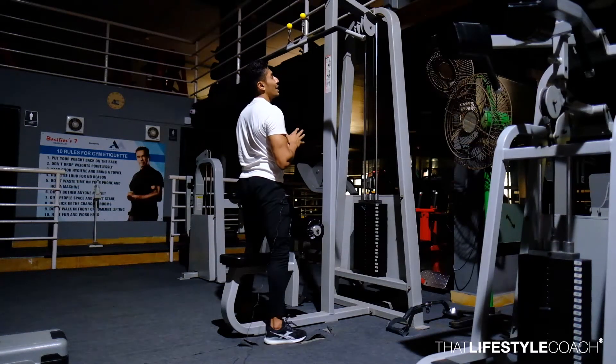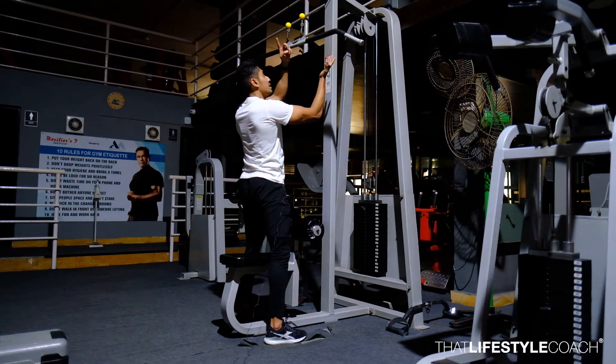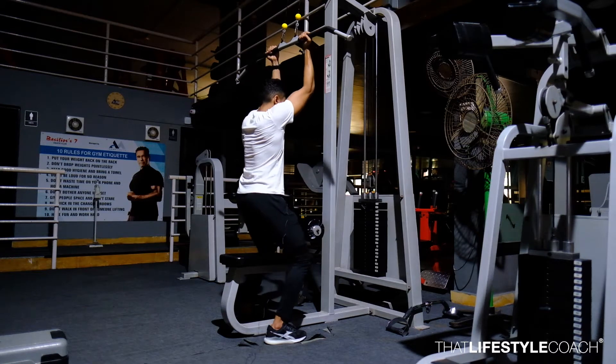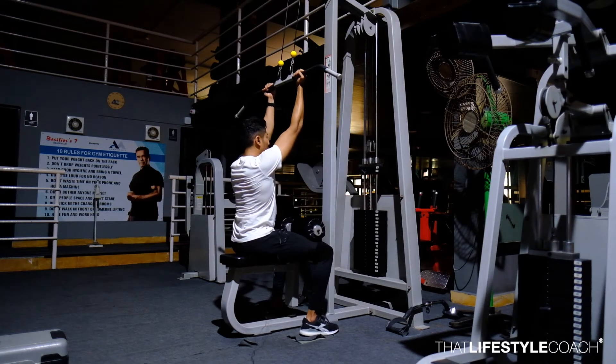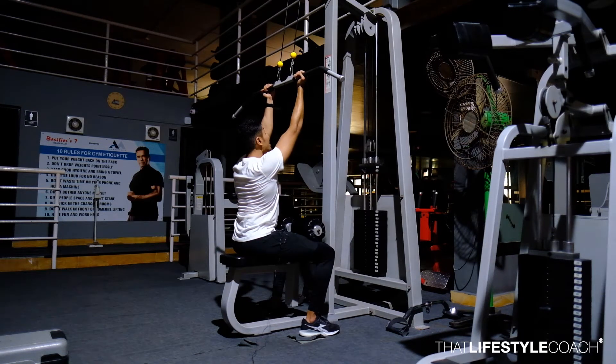In the following exercise, unlike a normal lat pulldown, you are going to be taking a supine grip — that is palms facing up. Take a close supine grip, take a straight position and lock your feet below the ankle. From here, retract and depress the scapula and look up. The bar should be exactly overhead.